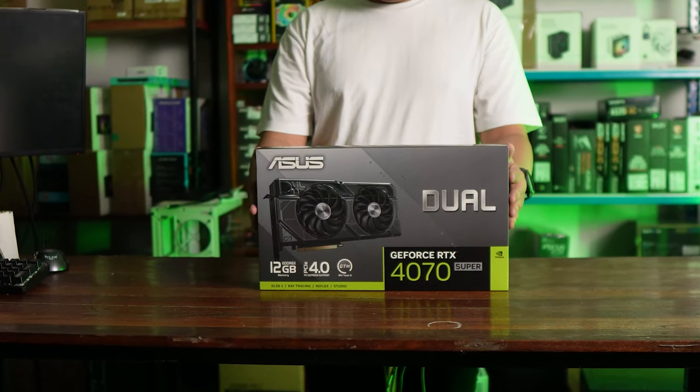Our standard disclaimer: ASUS did send us this review unit, but they do not have a say in the content or the verdict for this review.